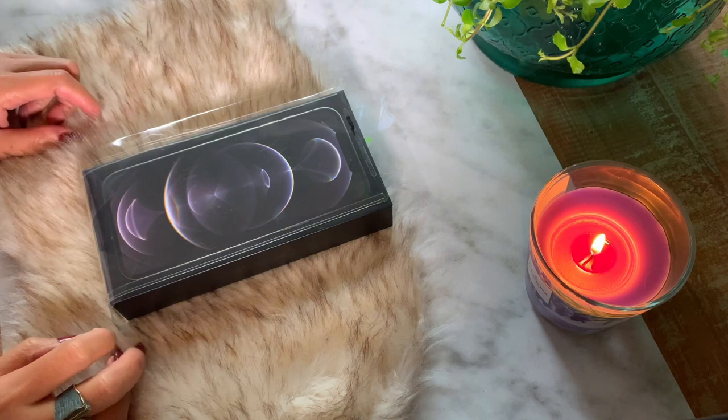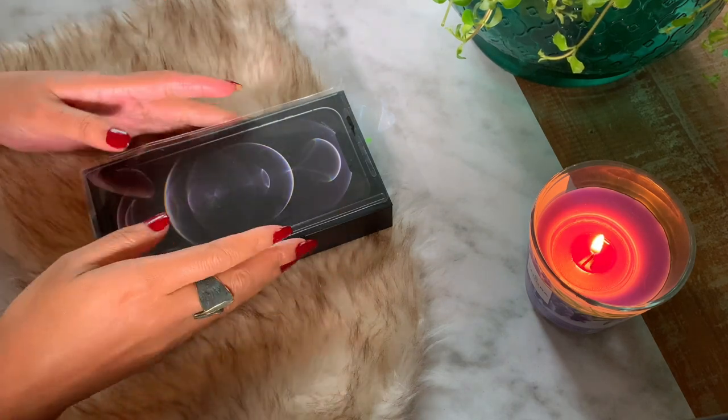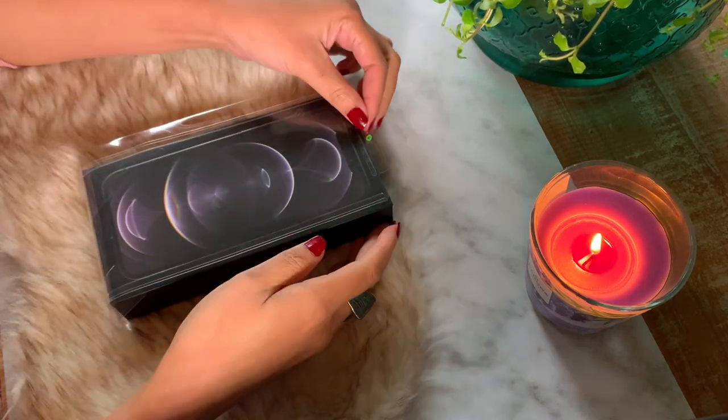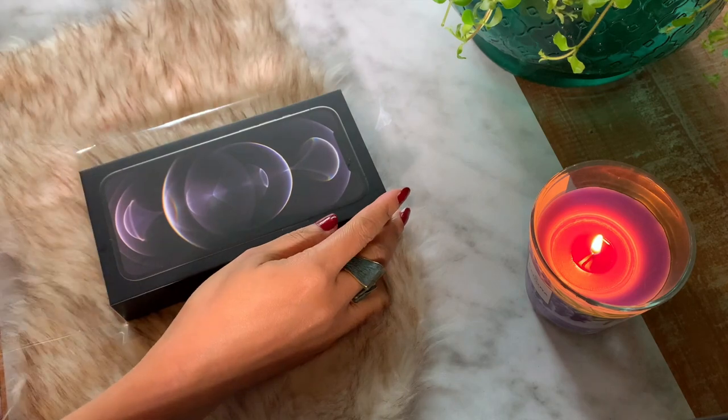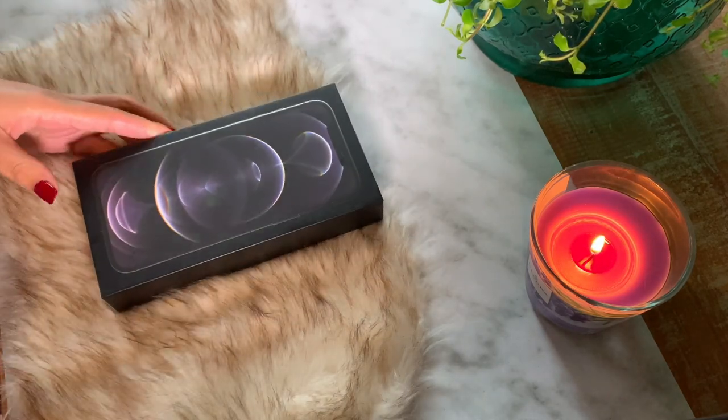Hello everyone, welcome back to my channel. Today I'm going to do the unboxing for my new iPhone 12 Pro Max. I just got this recently and I'm very excited to explore this phone together with you guys, so let's open it together.